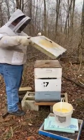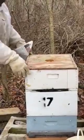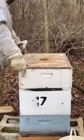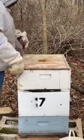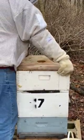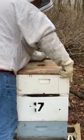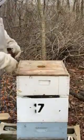Yeah, there they are. They're in the middle. They got her nailed down good too. I didn't bring a hive tool either. Man, they really got this thing nailed down.